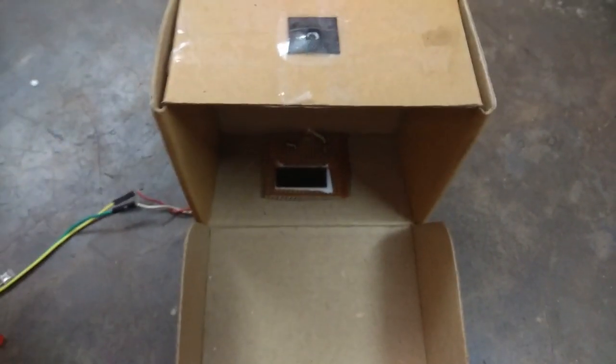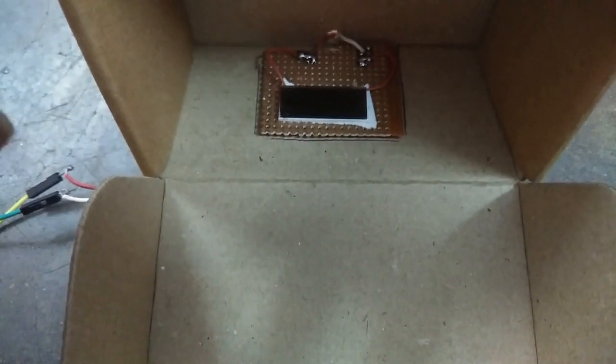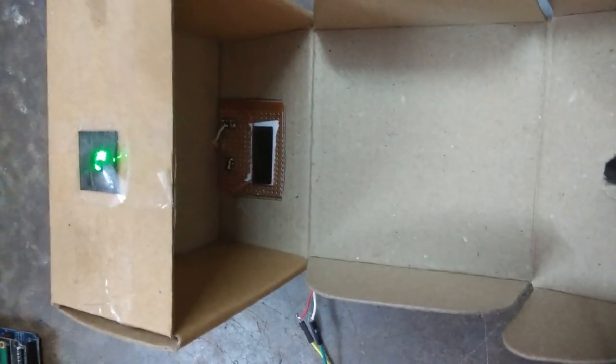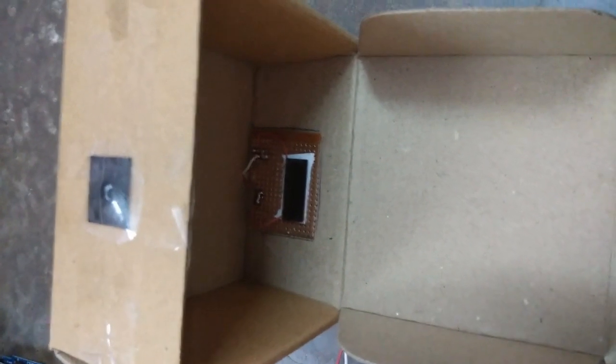This is the box — I have taken a simple cardboard box. Here I have placed a lens, details of which I will tell later. And here is my solar cell which I took out from a calculator. When I shine the light on the lens, you can see it falls on top of the solar cell. When the light falls on this tiny solar cell it generates a voltage, and that voltage I am measuring.